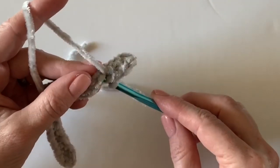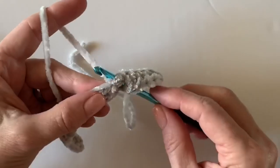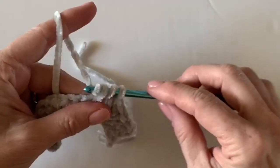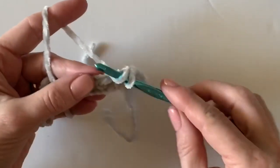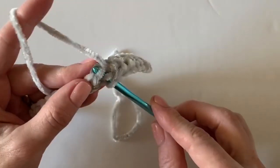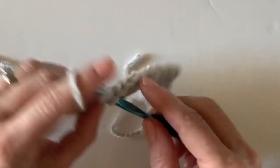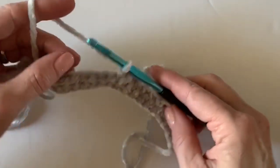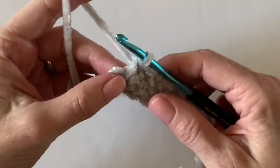When you turn your work over you'll see a pretty little line forming on the back. That's the front two loop half double crochet. The velvet is tricky to see but amazing to touch. Work all the way to the end of this row, then on the next row we'll do alternating berry stitch and single crochet. Work all the way down, then chain two and turn, and I'll show you that next row.